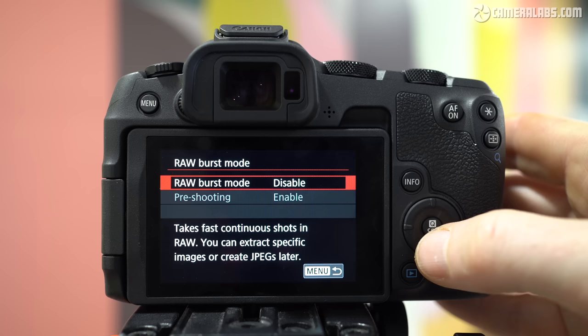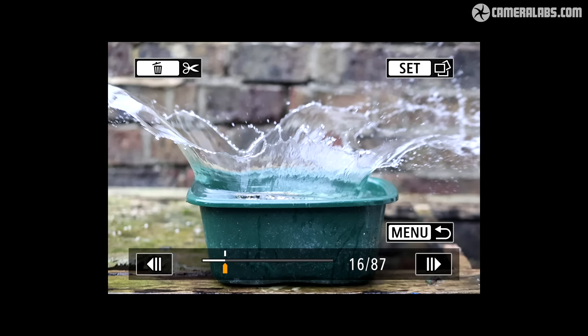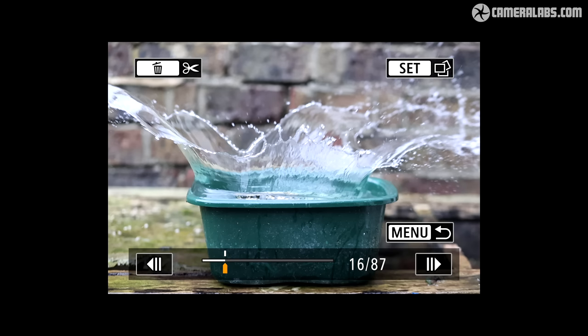The R8 also inherits the raw burst mode of the R6 II, which grabs a short burst at 30fps using the electronic shutter, with a cunning pre-burst option that keeps a rolling buffer of the last 16 shots as the shutter is half-pressed. These are then committed to memory when you fully push down the shutter, allowing you to record the moments just before. In playback of my splash test, frame 16 represents the moment I fully pushed down, and I actually missed the initial contact — but going backwards in the sequence captured the block in the air or hitting the water. It's easy to see how this could be used for birds taking flight.